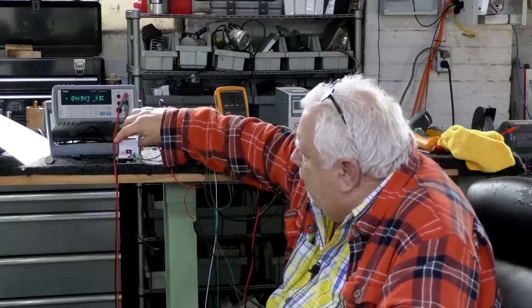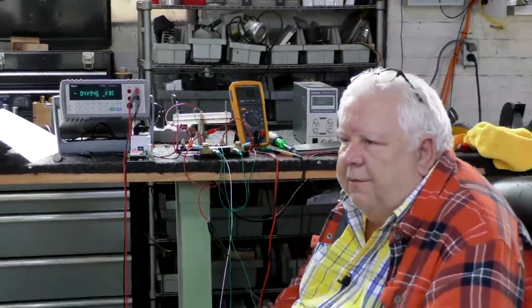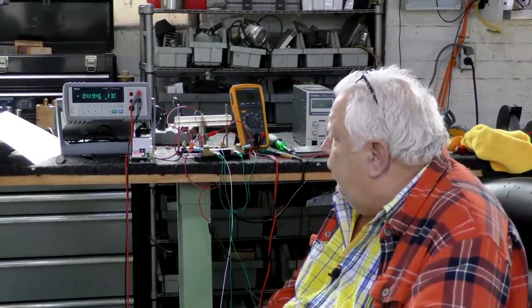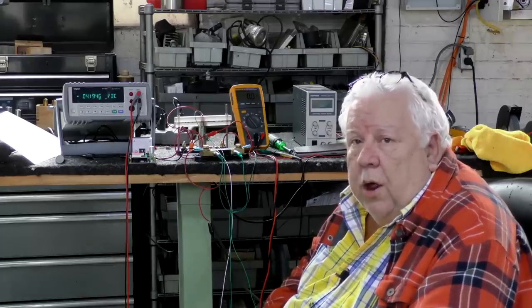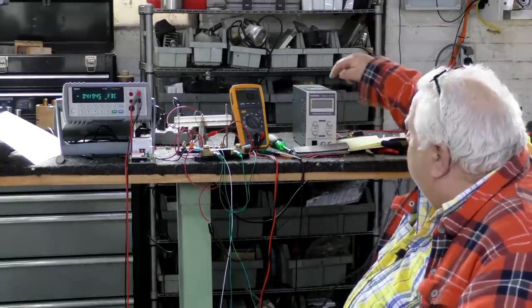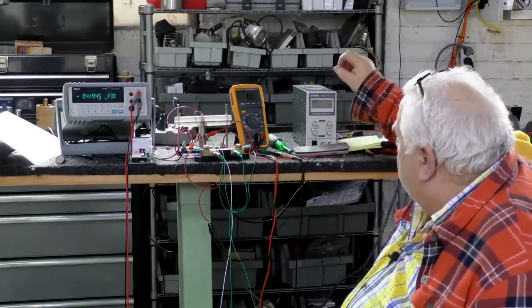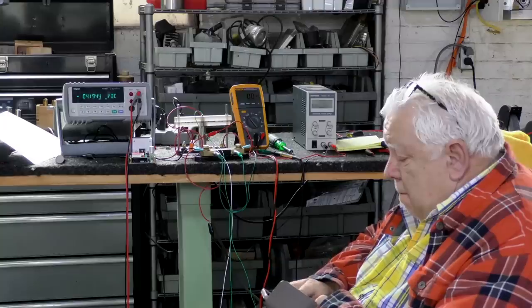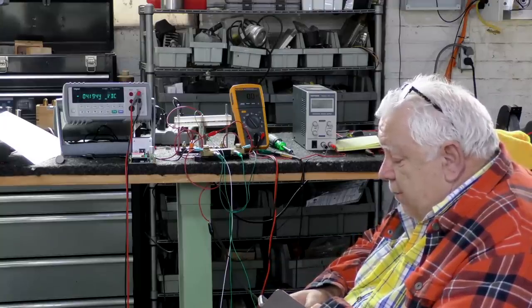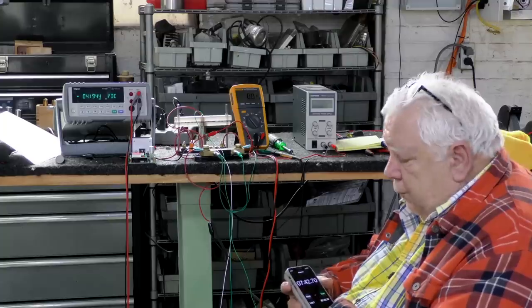I told you I had on order from Banggood a Chinese constant current load. It only does about 9 amps at this voltage — small, with a little fan — but it ostensibly holds the current constant, and that's what we need as a load. A constant current load is even better. We also have a constant current, constant voltage power supply, 0 to 30 volts, 10 amps. And we're using an iPhone as a stopwatch and clock.